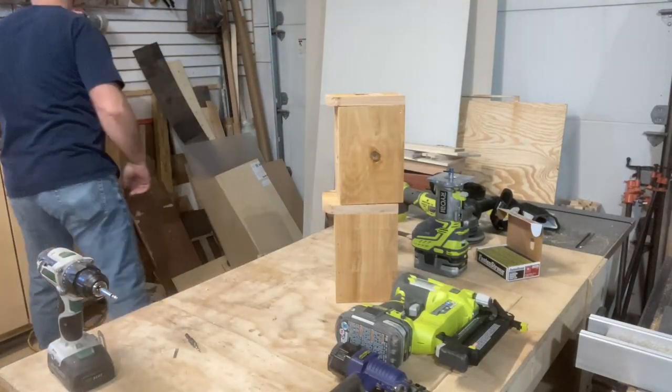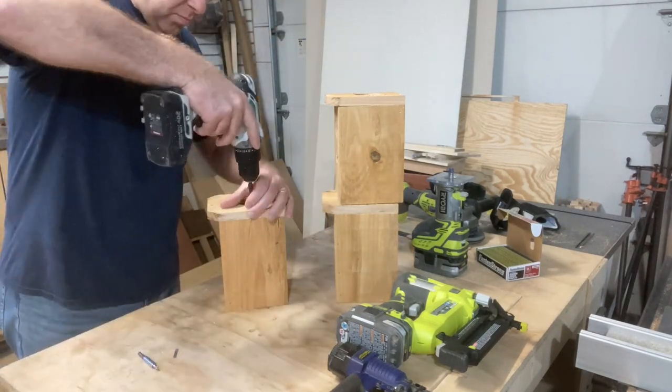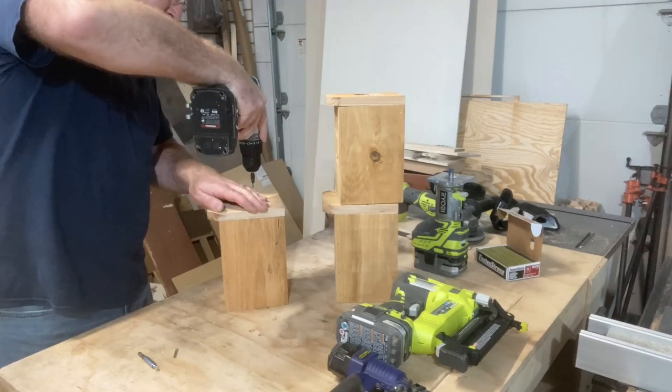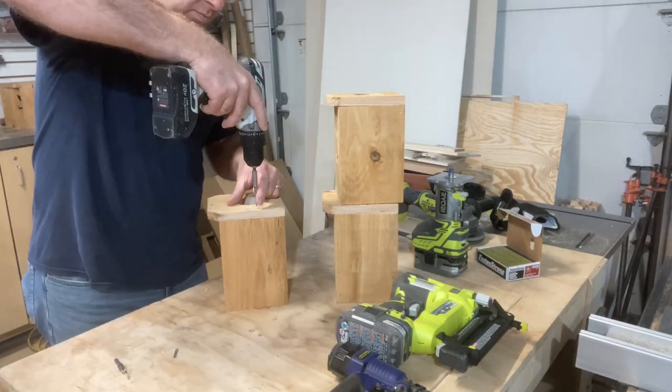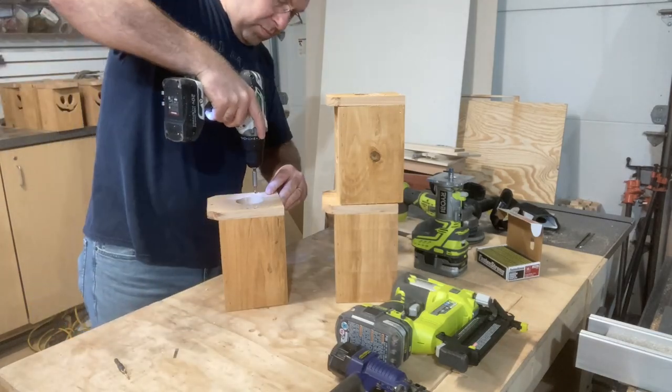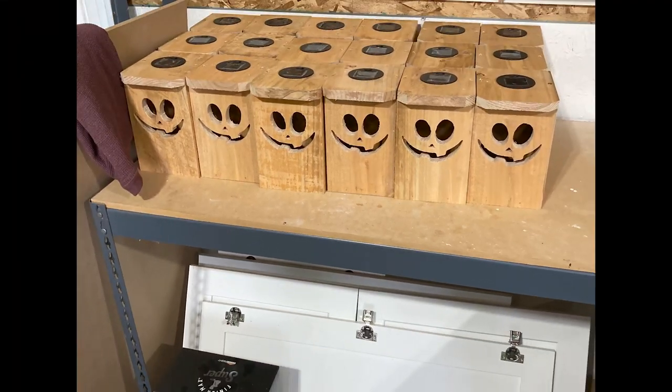To attach the tops, I'm not using staples — I'm using screws. That way, if the customer wants to take off the top and add one of those flickering tea lights, they can, just by removing two screws. There is my army of jack-o-lanterns: 90 jack-o-lanterns, 30 sets.